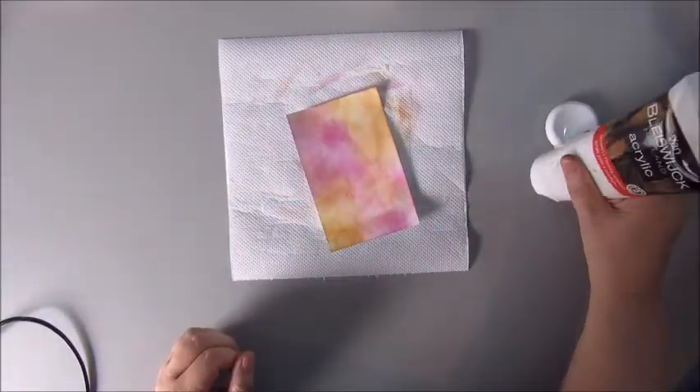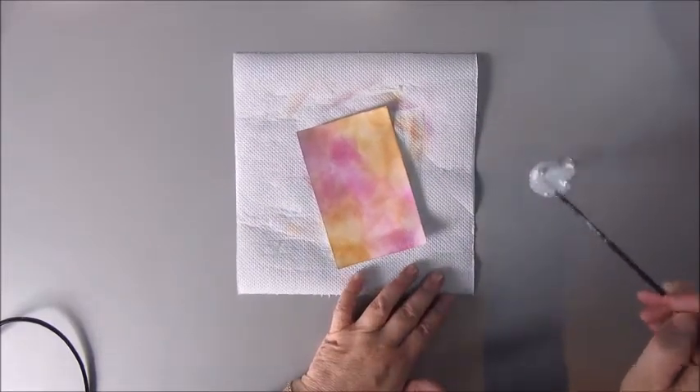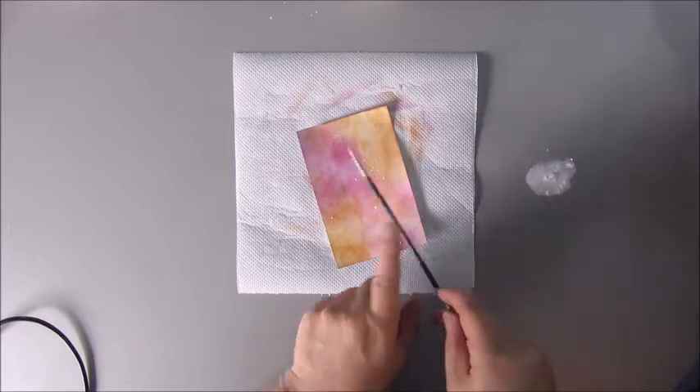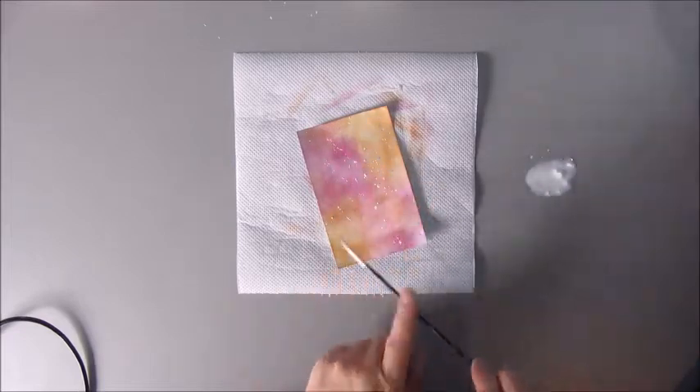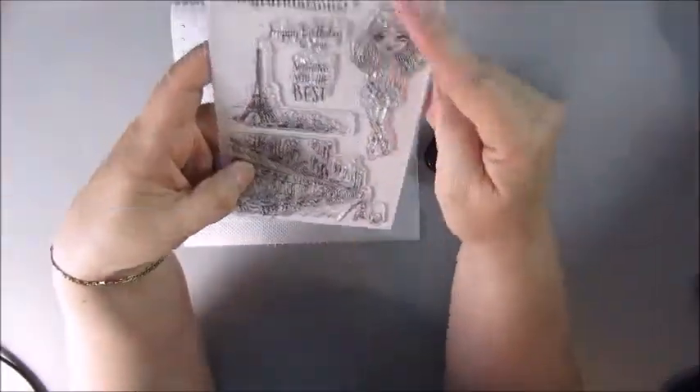Next step is adding some white splatters. I'm just using a white acrylic paint and a little brush, watered down, then tipping the brush to get some nice splatters.